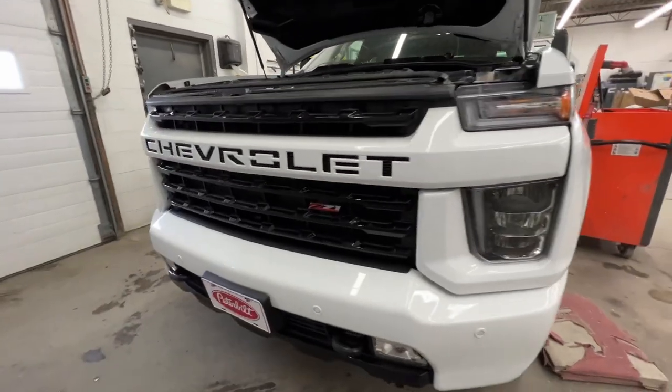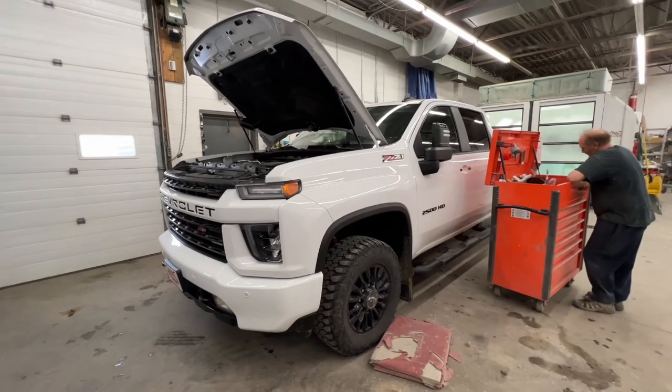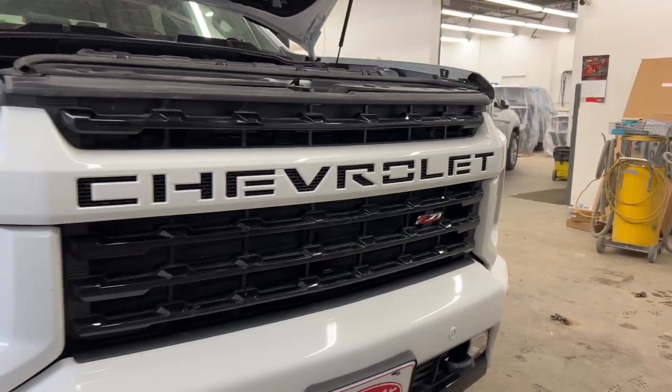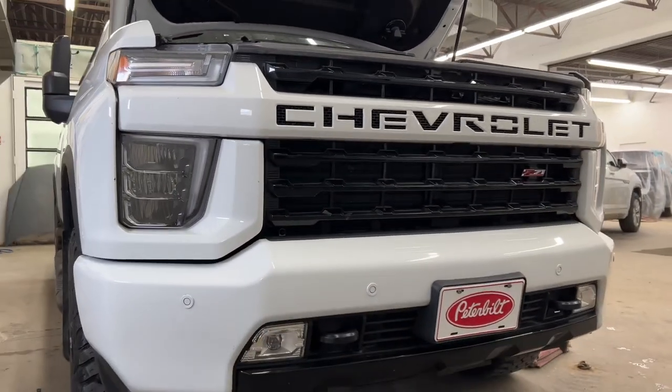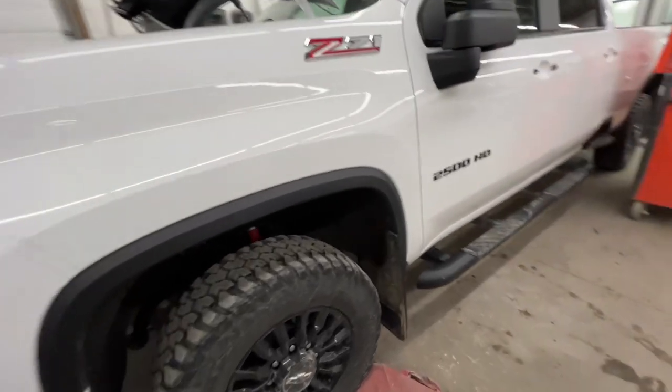Welcome to my video. Here is a 2021 Chevy Silverado 2500HD — this is a diesel truck — and I'm going to show you how to remove the front end and front bumper of this vehicle.